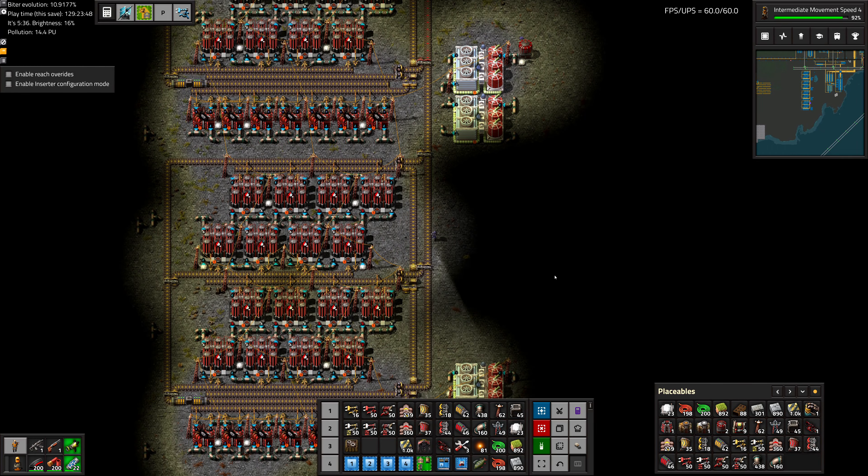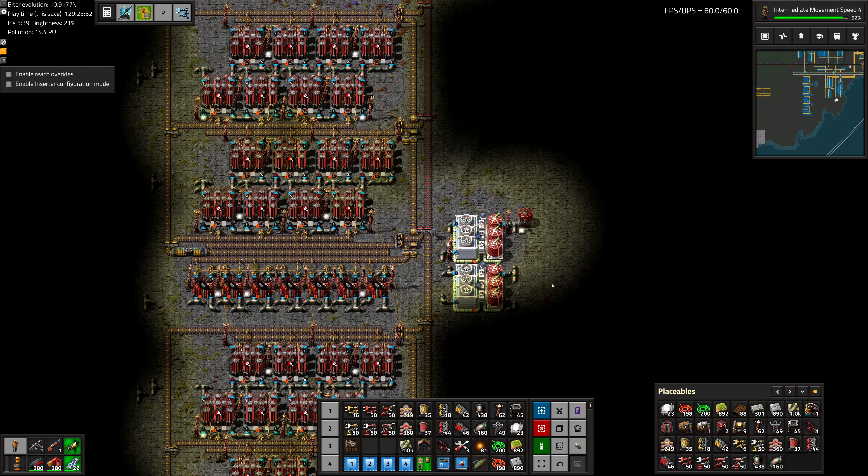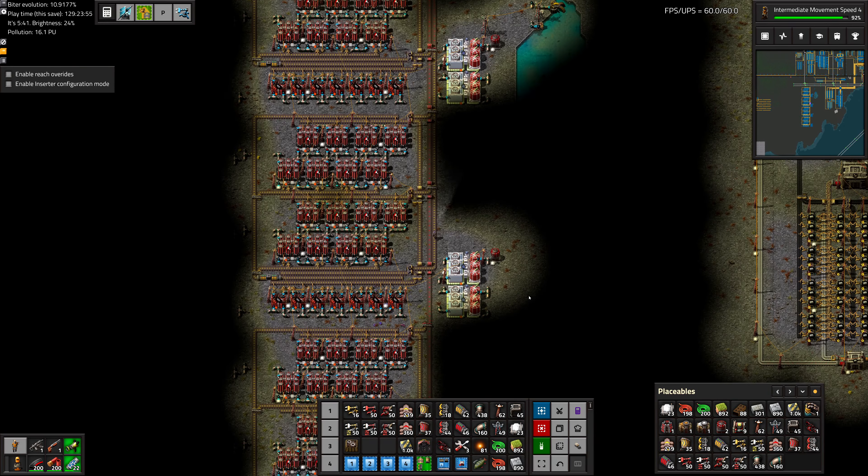Greetings, Marsh here, and welcome to episode 95 of my modded Factorio playthrough. In this episode we need to hook up all of our new electrolyzers and see if they work.